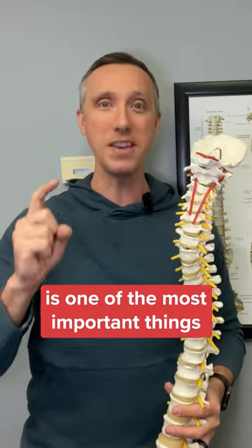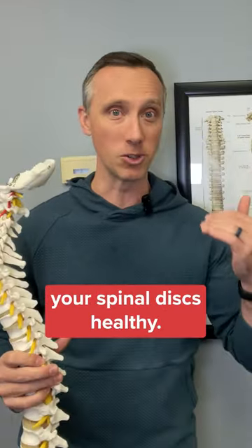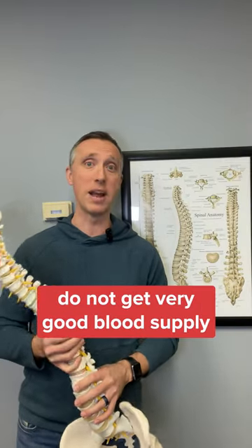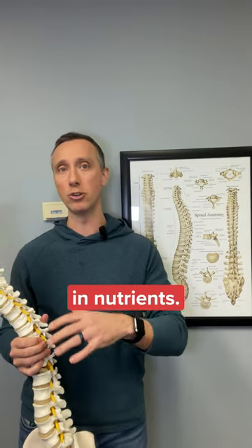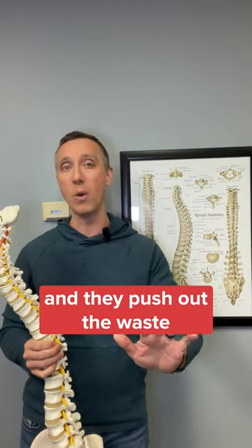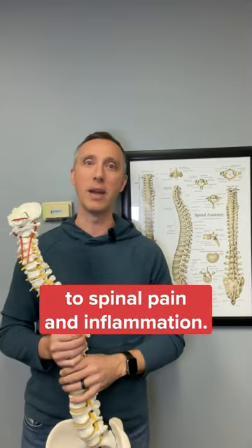So movement is one of the most important things you can do to keep your spinal discs healthy. Spinal discs, especially in adults, do not get very good blood supply, and movement is how they bring in nutrients. Those nutrients help the discs stay healthy and push out the waste that can contribute to spinal pain and inflammation.